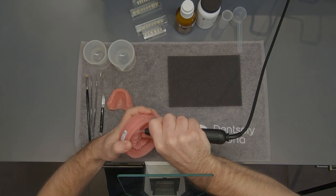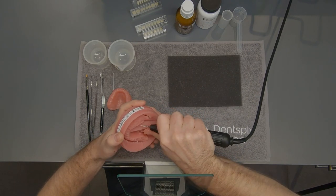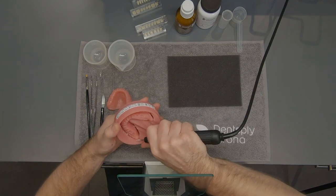Once the milling process has been completed, remove the disc from the milling machine. Separate the denture base from the disc using a carbide burr.